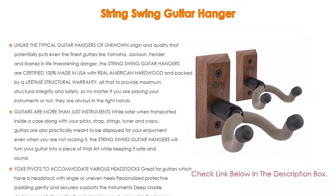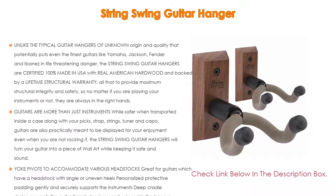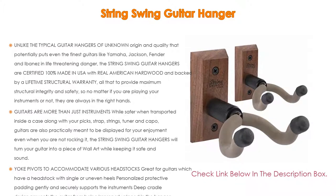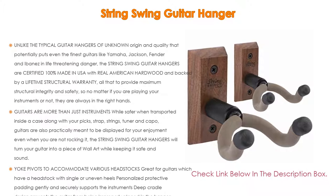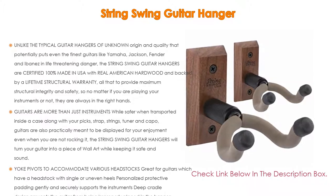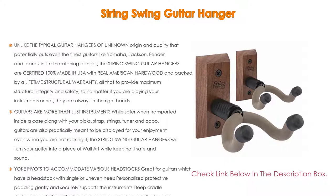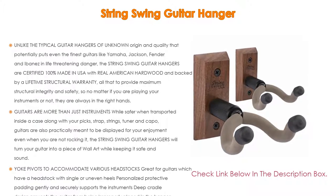All that to provide maximum structural integrity and safety, so no matter if you are playing your instruments or not, they are always in the right hands. Guitars are more than just instruments — the String Swing guitar hangers will turn your guitar into a piece of wall art while keeping it safe and sound. The yoke pivots to accommodate various headstocks, great for guitars with single or uneven heels. Personalized protective padding gently and securely supports the instruments, and the deep cradle design prevents the guitar from being improperly placed.